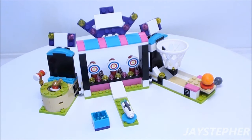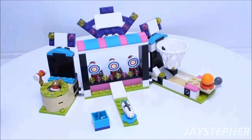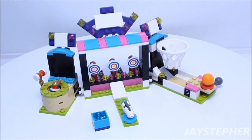Finally, the arcade. This section required a lot of stickers. On the left we have a mallet game, a bullseye game, and a ball toss.